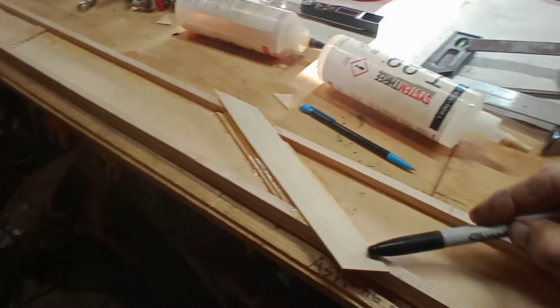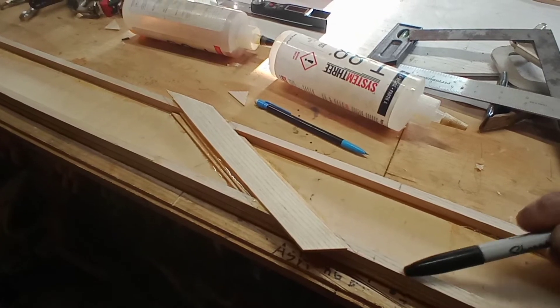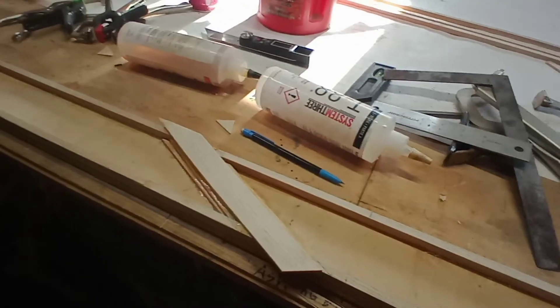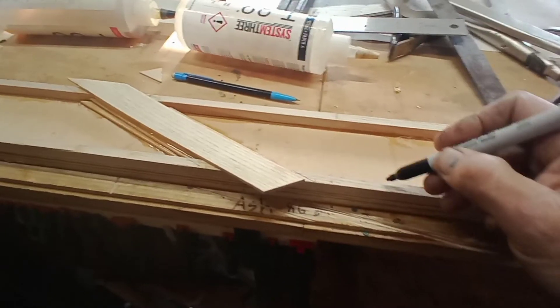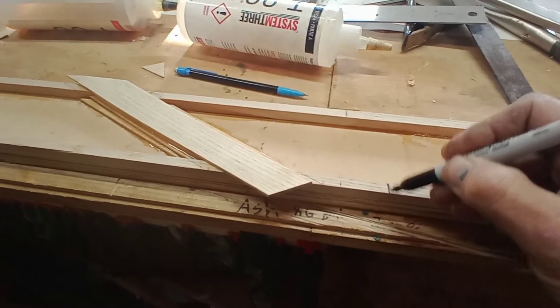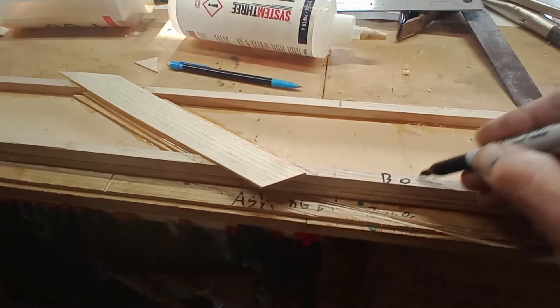We've got to mark the bottom sides of our rear spars. You don't really have to mark front and rear — it's obvious which is the front side — but we'll put 'bottom' on it and do that in several places.